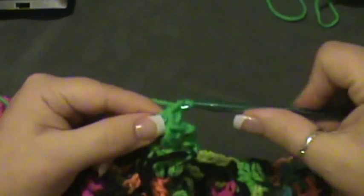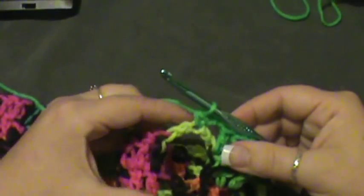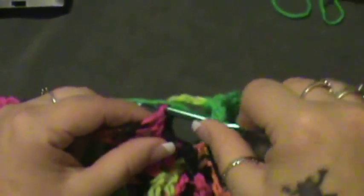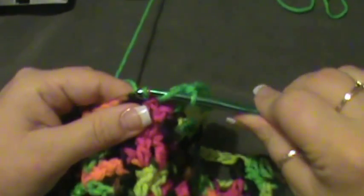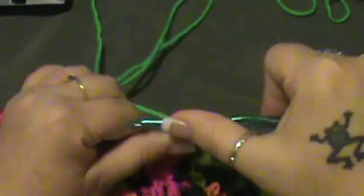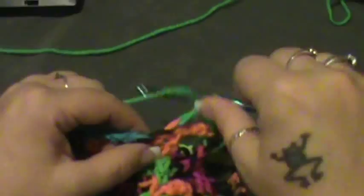Then chain two and single crochet in the third chain of the next chain five — right back into that third chain, just like row two. Chain two, and then jump over to the next three double crochets and put three double crochets over the top. Then chain two again, go back into that third single crochet of the chain five, chain two, and do your three double crochets. Do this all the way across.